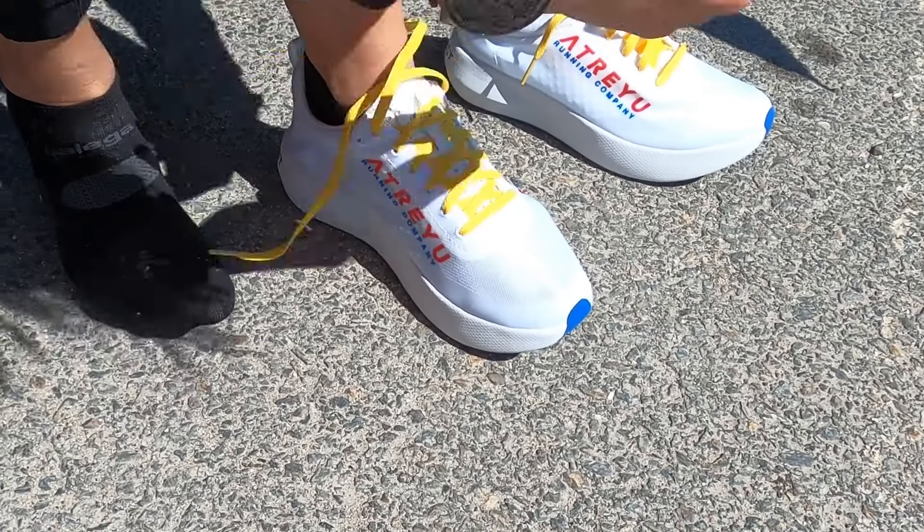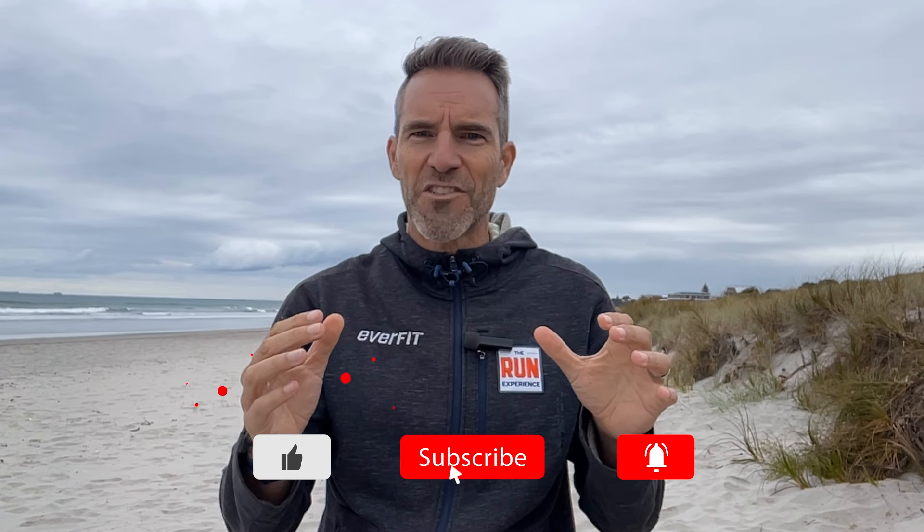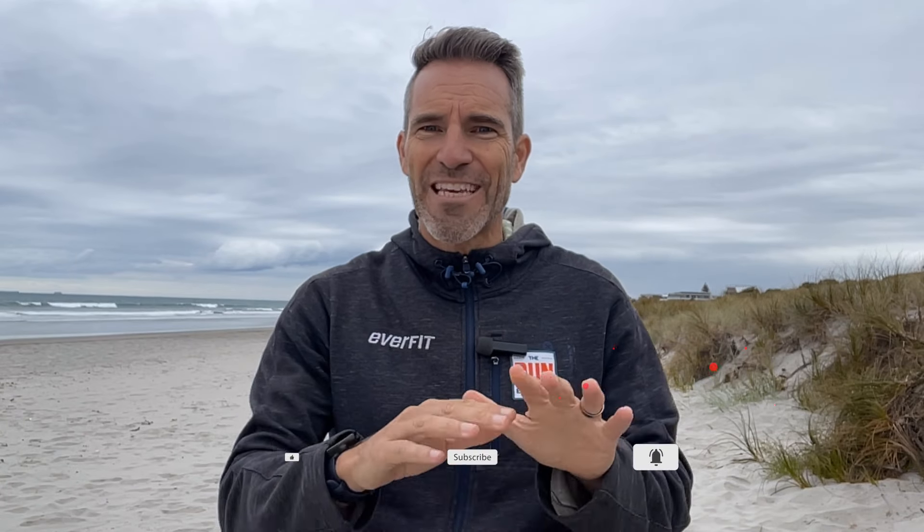The 100 up drill is your ticket to stronger, injury-resistant running legs. So lace up those shoes or just go barefoot — let's get those legs 100 up ready. Don't forget to like, subscribe, and hit that notification bell for more performance and wellbeing tips. Get out there, earn those miles, get strong with simple drills like this one. Champion compassion and I look forward to seeing you on the next one.